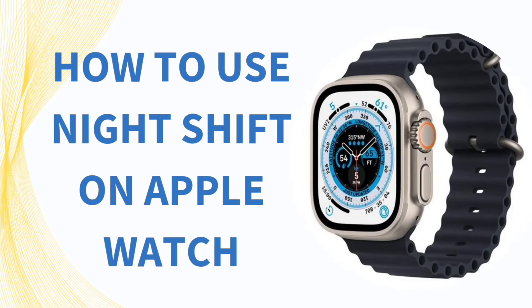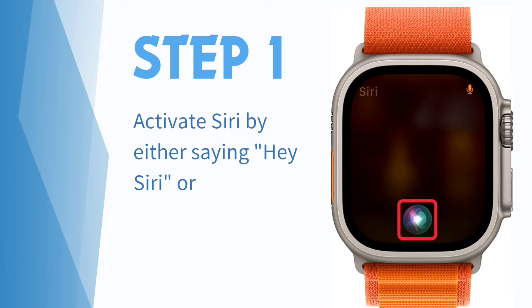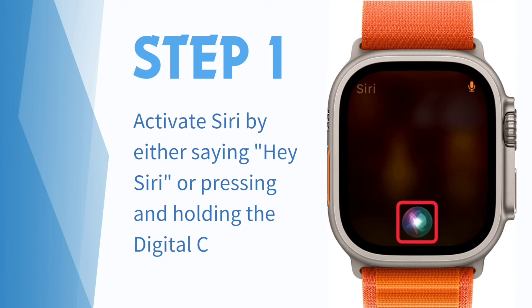How to use Night Shift on Apple Watch. Step 1: Activate Siri by either saying 'Hey Siri' or pressing and holding the digital crown.